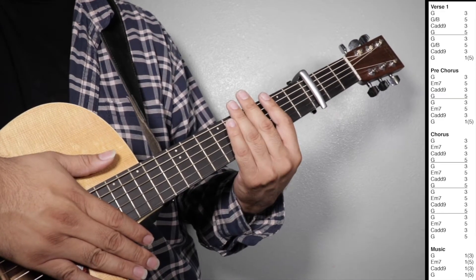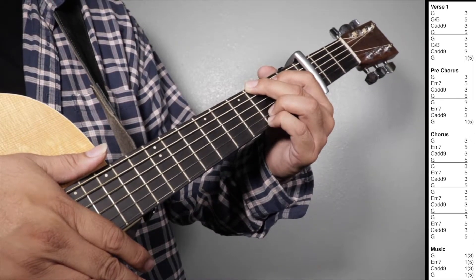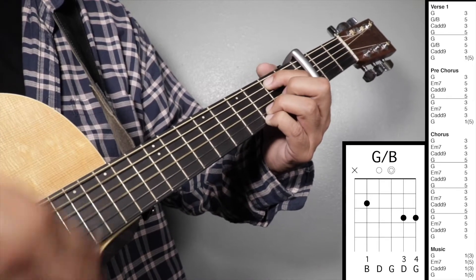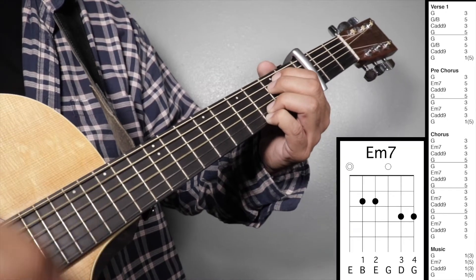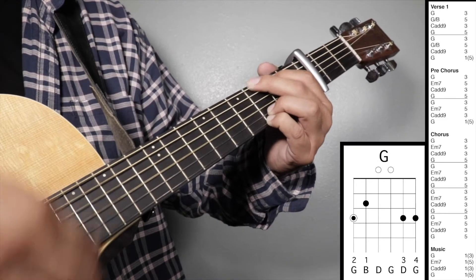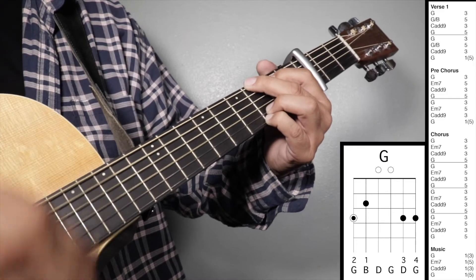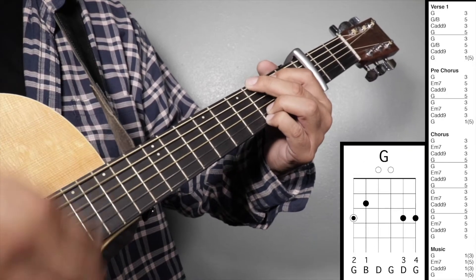Let's play verse 1, pre-chorus, chorus, and music all together. 1, 2, 3, 4 — verse 1. Pre-chorus. Chorus. Music.